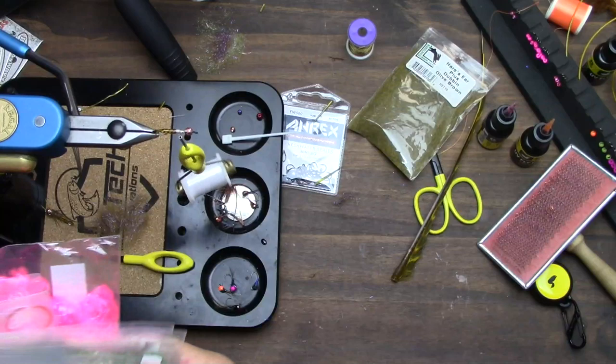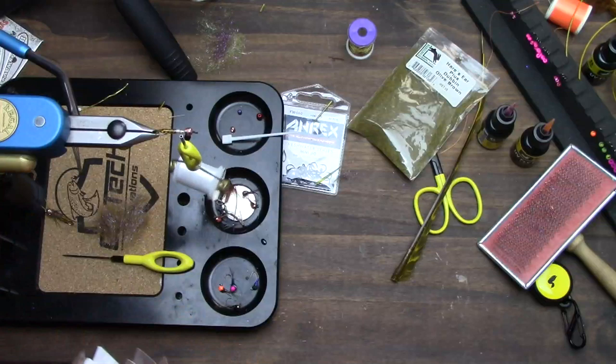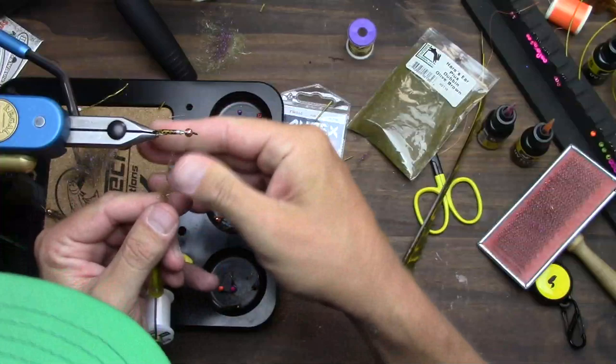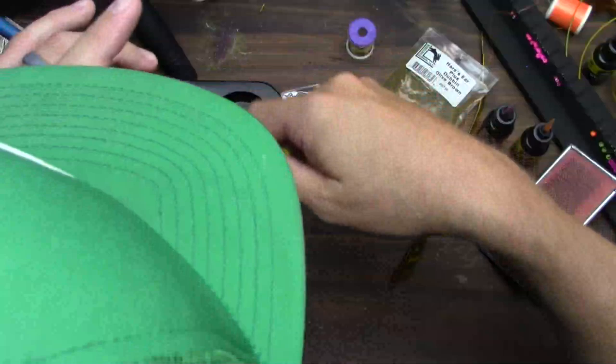I put everything on there - hooks, my quill stuff, foils on these little binder rings. I redid my whole program into binder rings with labels. They're super cool, they're inexpensive enough to get organized, and hopefully that helps you tie more flies faster.